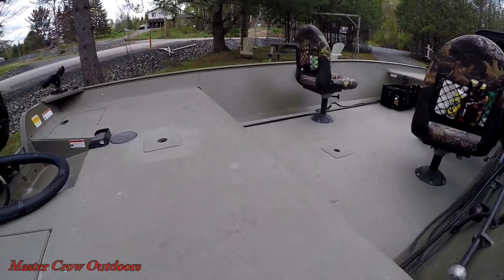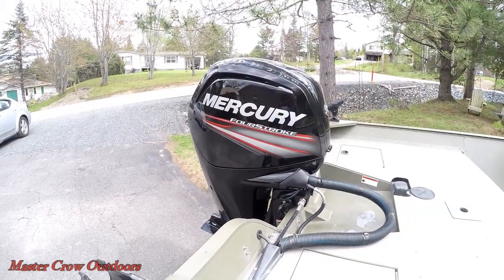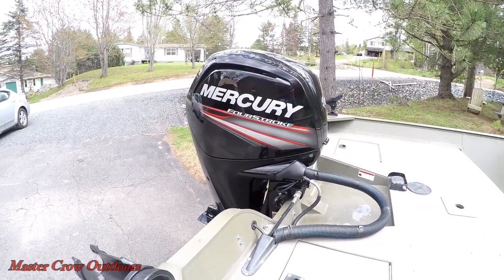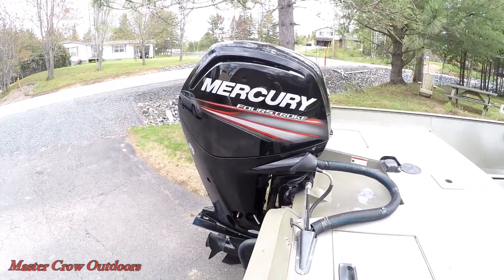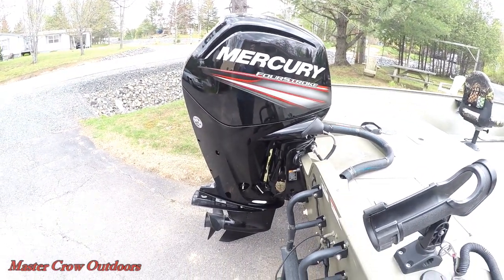I applied a latex bed liner to the deck and it's held up a lot better than the paint. If you've been following the channel, you know the heart of the rig is a 2018 Merc 90 horsepower four-stroke. I had the chance to run the motor on a few occasions and I can't believe how smooth it is. The boat's also a little quicker now with a top speed of about 40 miles an hour.